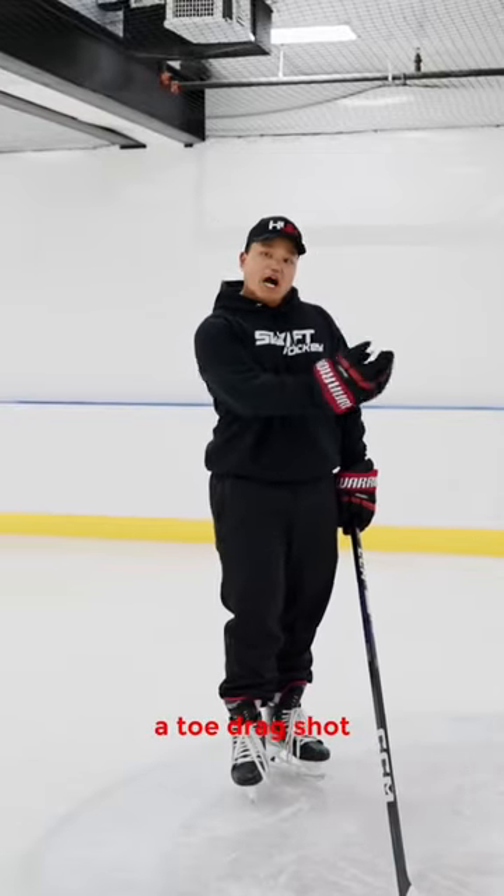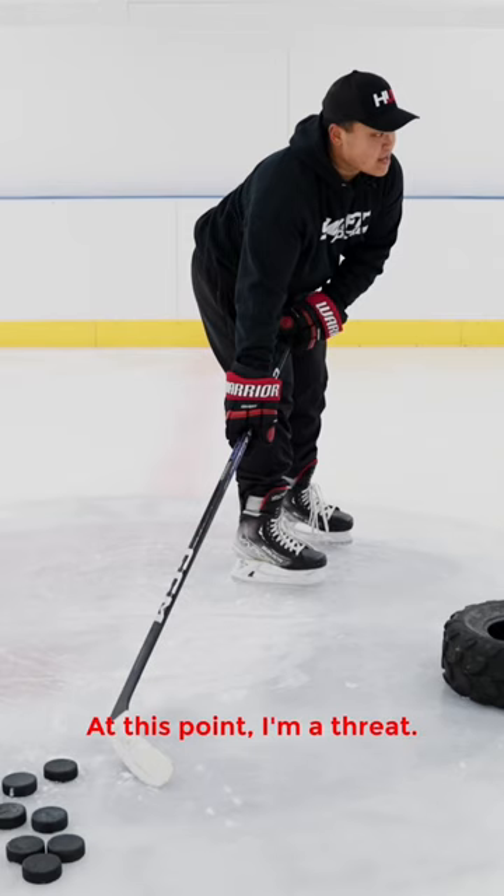We're going to do a toe drag shot, just like Conor Bedard. We get this puck loaded. At this point, I'm a threat. I can shoot this puck if I want.